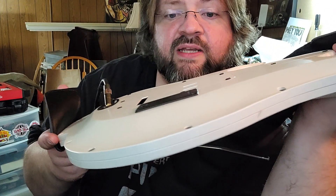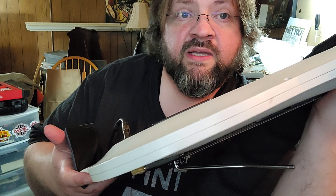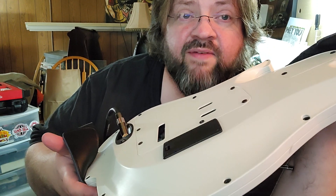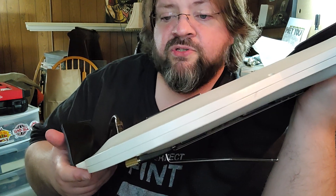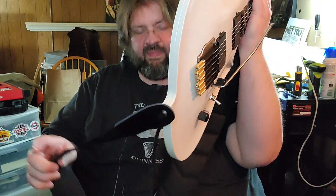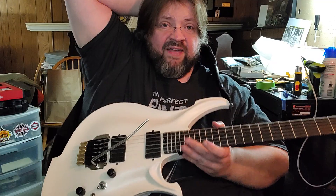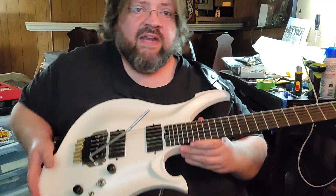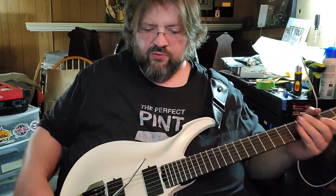There was no battery in the guitar, which was interesting. That might have been because it shipped from China — it may have gotten held up at customs. I don't know how batteries are handled for overseas shipping. So I've played maybe ten notes through the amp with this guitar, and what I heard was okay.